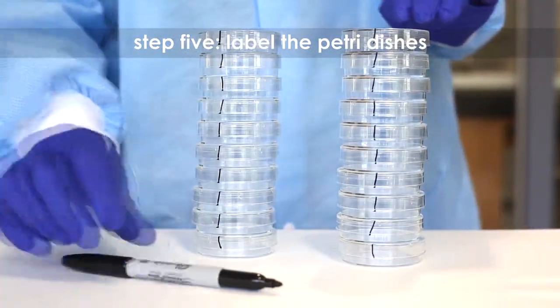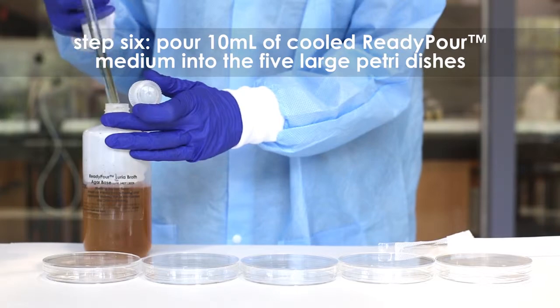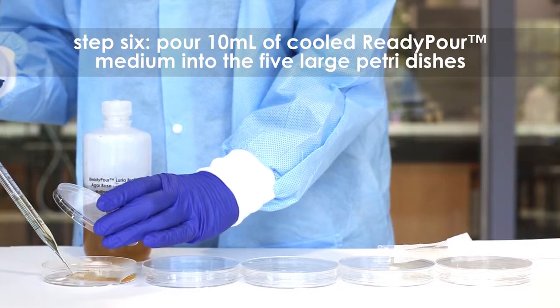Step 6: Pour 10 ml of the cooled ready pour medium into each of the five large petri dishes using a sterile 10 ml pipette and pipette pump.